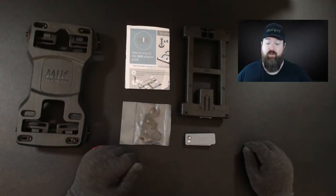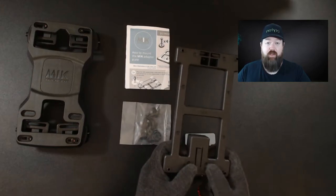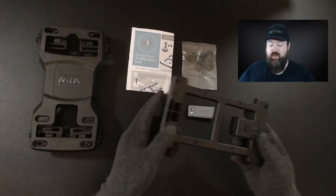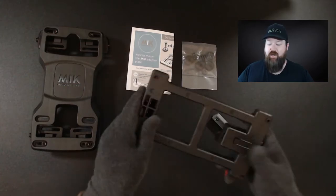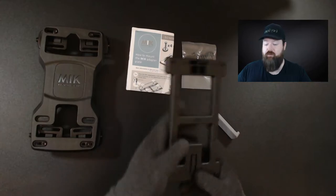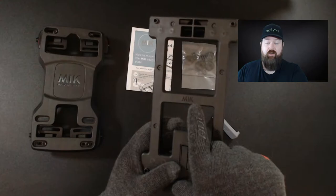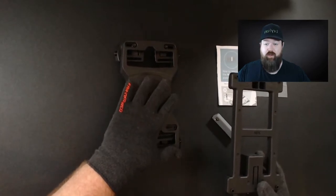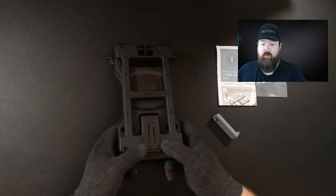From here we can take basically any product from the Basil range — any of the bags or baskets — anything that has four mounting points: one, two, three, and four — and we can mount this plate to that product. When mounting the carrier adapter to your product, just make sure that the grey piece is to the back, as that's where your key is going to go so you can access it, with the notch going towards your saddle.